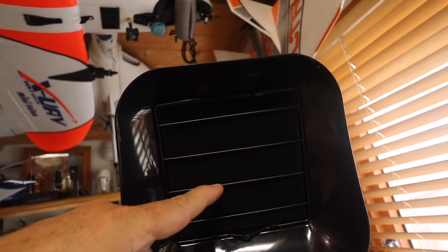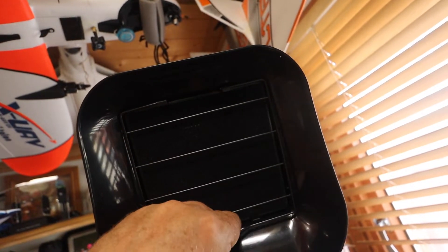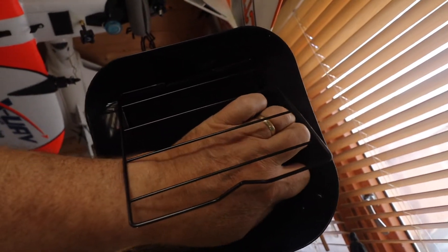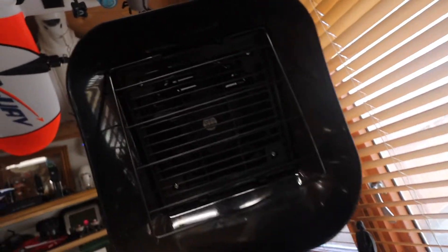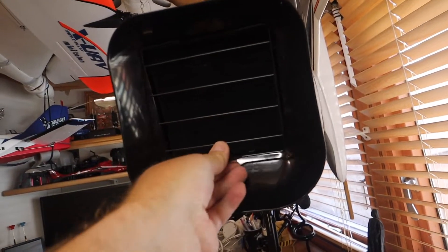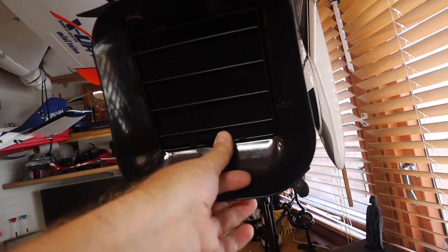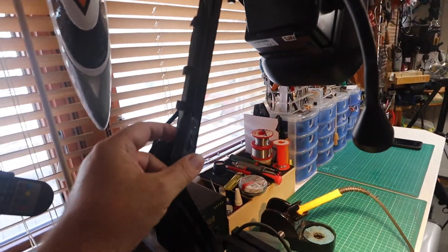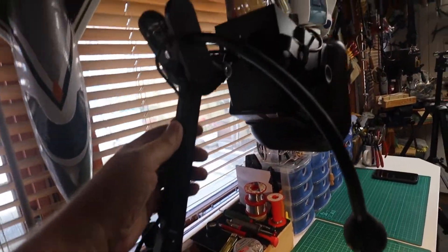We've all gone through COVID, the worries of it, the respiratory system — it's made us a little bit more aware. Protect yourself, buy yourself an extractor. It's a carbon filter, it is removable, so you can remove the filter to replace.